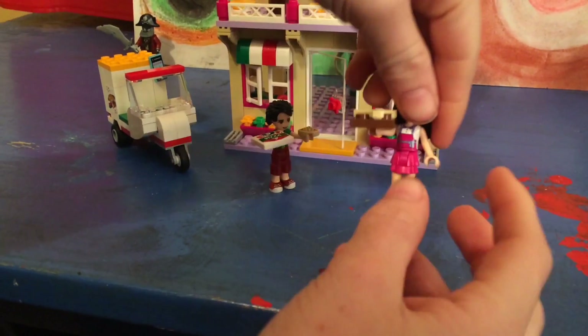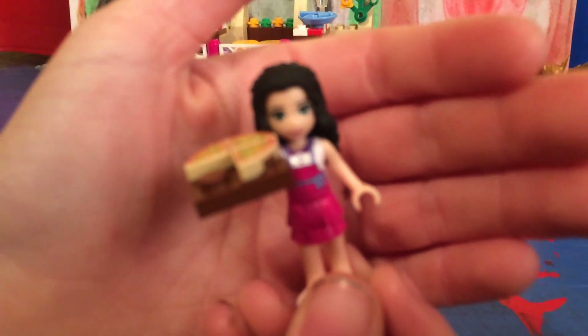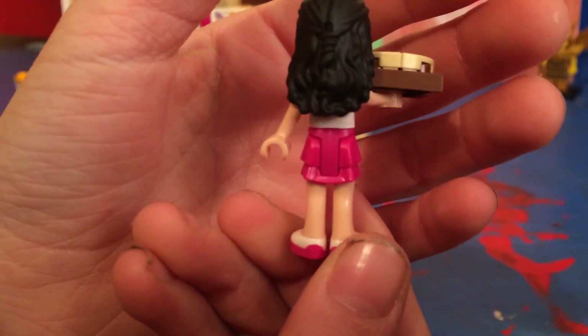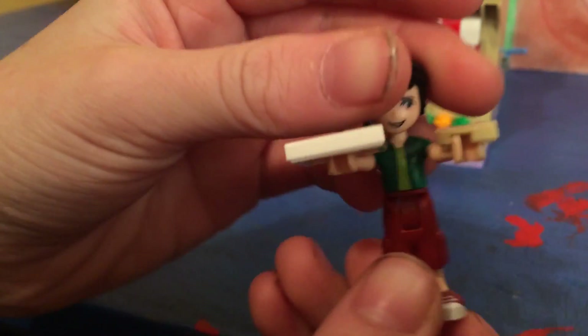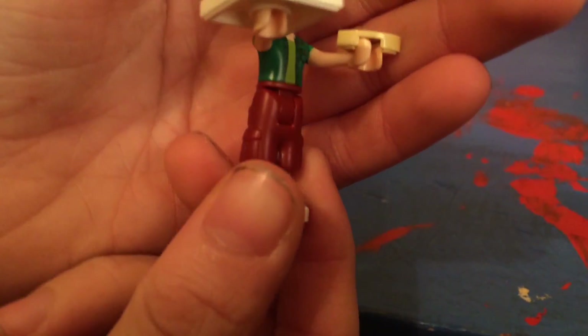We get two mini dolls. The first one is Emma, and you can see she comes with a pizza. The second person we get is Oliver, and he's new for LEGO Friends. You can see he's holding a pizza box and a pizza slice, and he has nothing on the back.